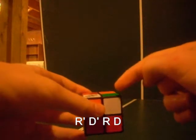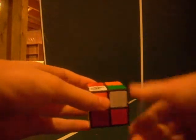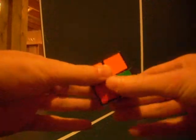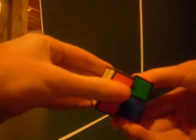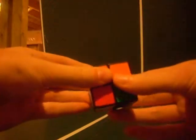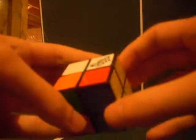You're going to repeat that same algorithm — right inverted, down inverted, right, down — until that piece gets flipped and put in the right spot. You may need to repeat it up to four times. Now you can see there are two whites and the oranges match up as well, which is what we're aiming for: all four corners white with matching colors all the way around.